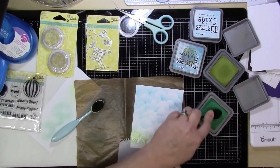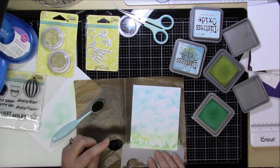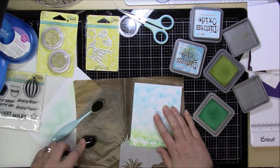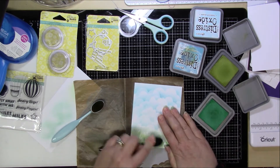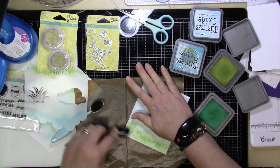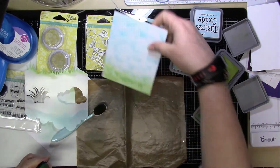So that is how I created the background. This is an A2 size card, so it's four and a quarter by five and a half, and I do end up cutting this panel down to four inches by five and a quarter, and that's going to finish up that panel.